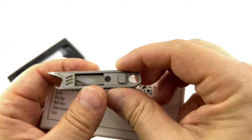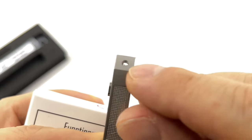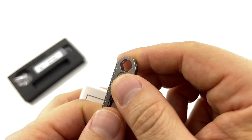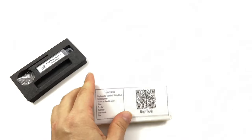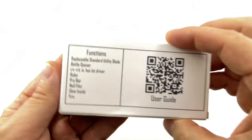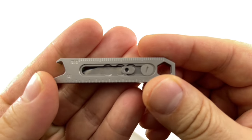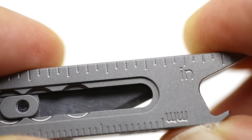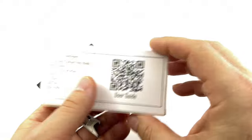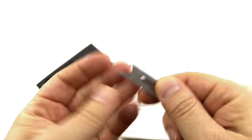There seems to be an extra hole on the side — I'm not sure if that's meant to be a key ring or something like that. Because guess what, it doesn't come with a key ring. Continuing on — ruler. We have millimeters on one side and inches for a western fold. And then a pry bar right here — there's a little notch, probably for a very small screw, but you can pry with it.